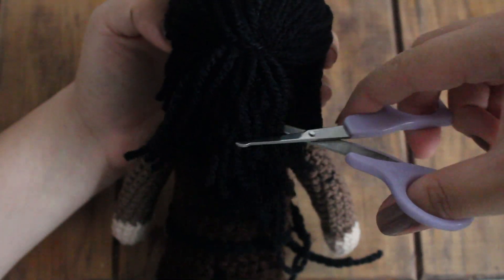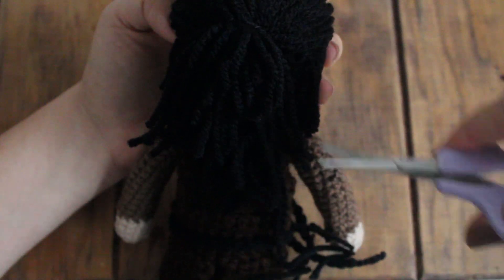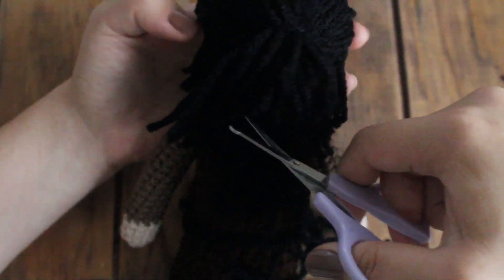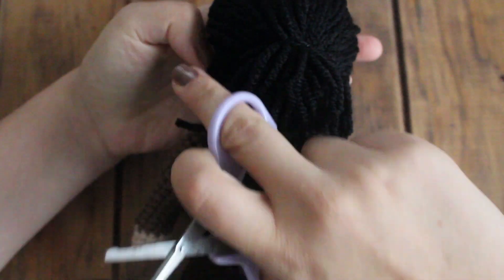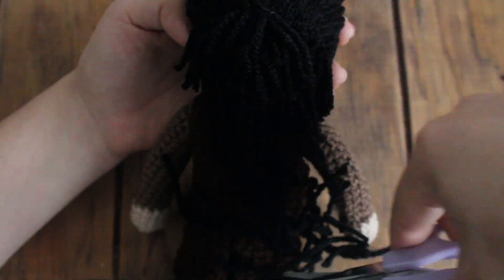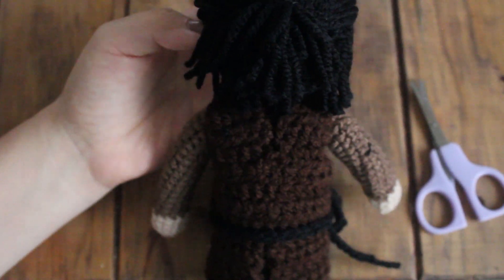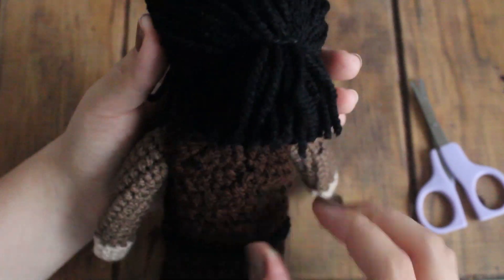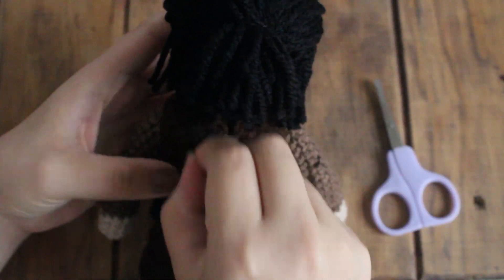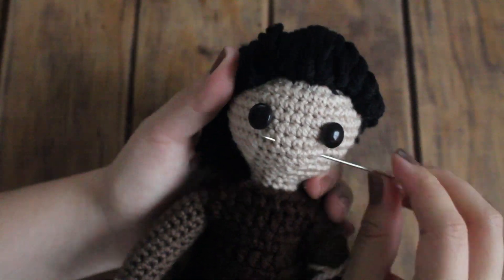Ahora para la colita también la voy a acomodar e ir cortando de poquito en poquito para no pasarme. Le vamos a ir dando forma, peinando y volviendo a cortar. Tengan mucho cuidado de no pasarse a cortar los pelitos de atrás. Ahora sí llegó el momento de los detalles y vamos a ello. Voy a poner cámara rápida para que no se aburran y este tutorial no dure demasiado.